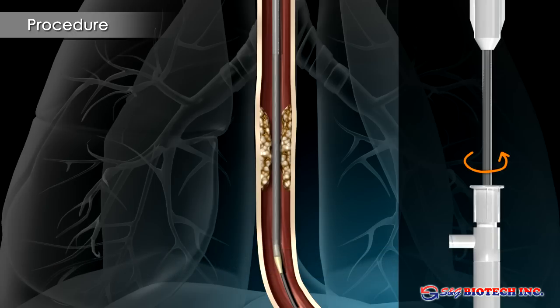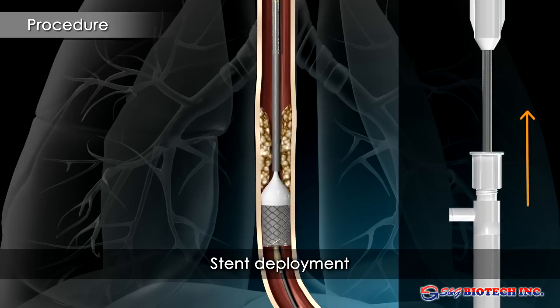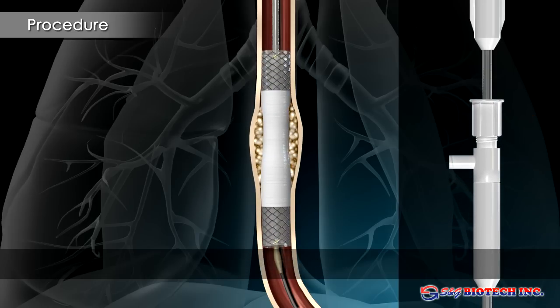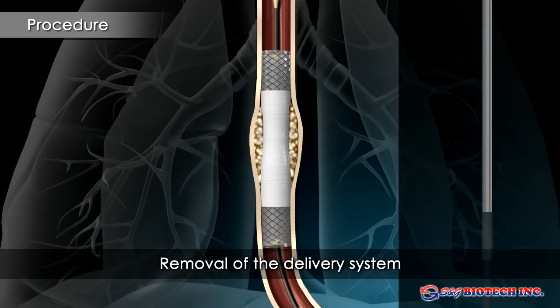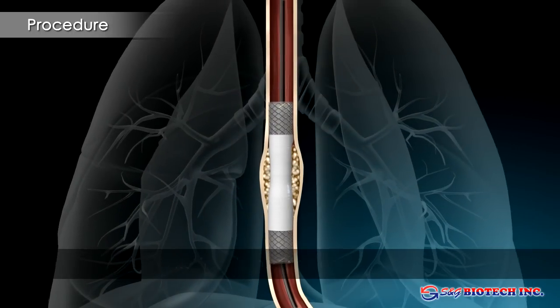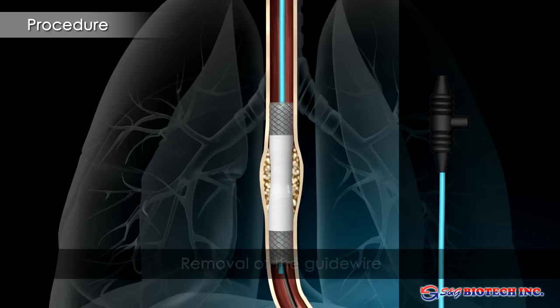The delivery sheath is unlocked and slowly withdrawn while maintaining stent position. The delivery system and guide wire can then be removed at this point.